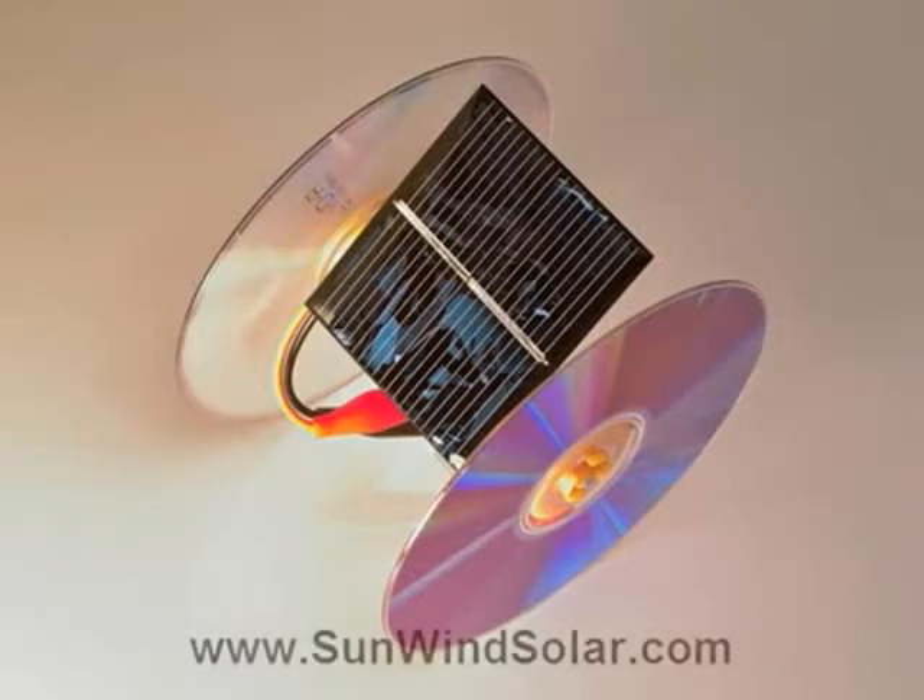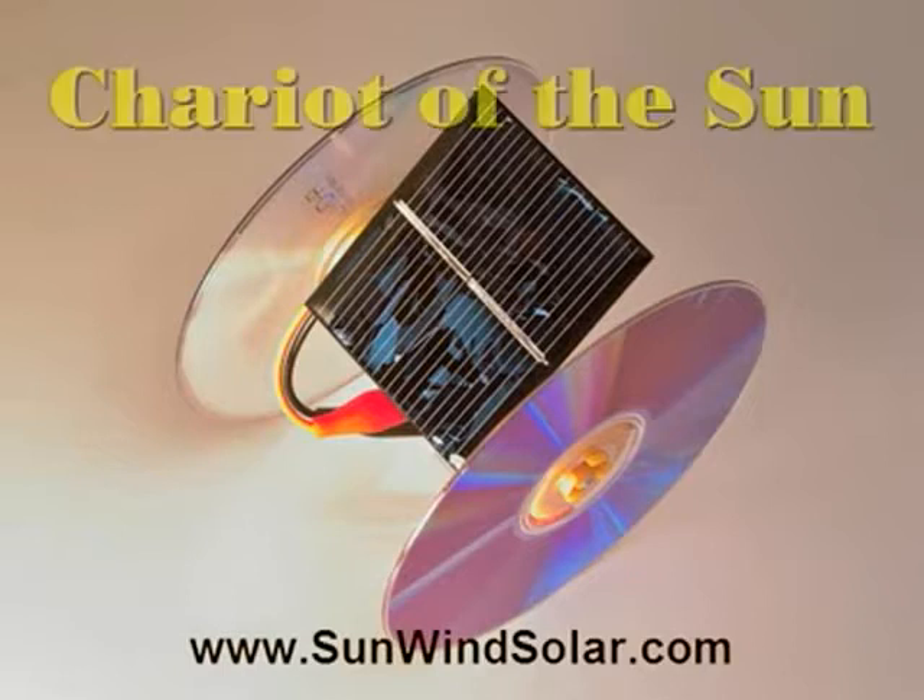Hello, this is Michael Cook with Sunwind Solar. Today we're going to make a Chariot of the Sun. This was originally made by Arnold McCutcheon, who's our prime inventor.